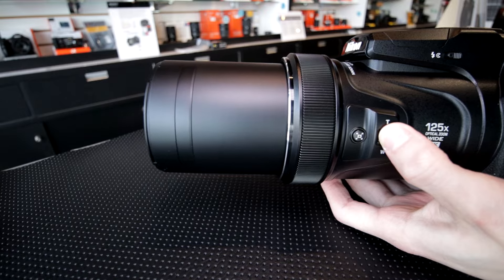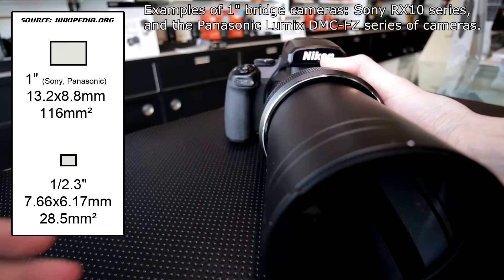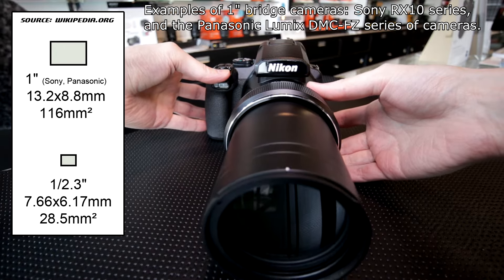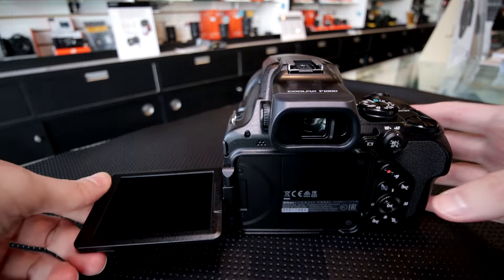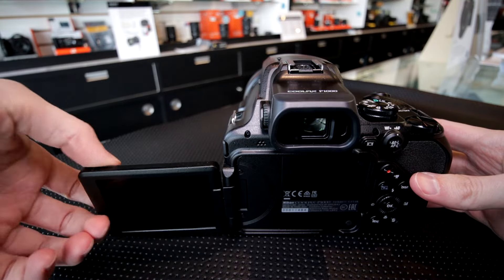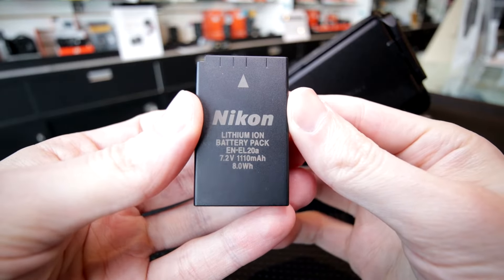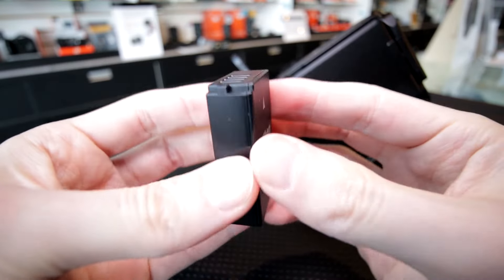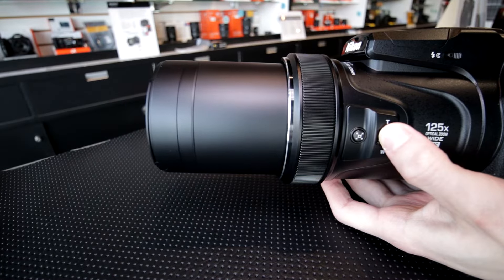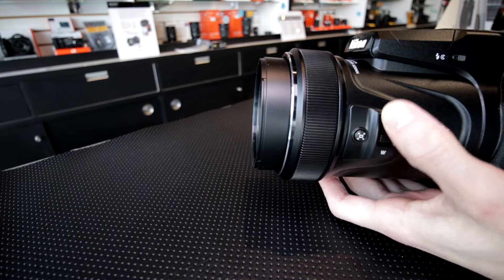This camera has a 16 megapixel 1/2.3 inch backlit CMOS sensor — one of the smallest sensors in any type of dedicated camera these days. Body-wise, it does have a fully articulating screen, which is very nice to see. The battery is smaller, around 250 shots per charge — one of the lowest of this type of bridge camera. There is a lot of glass to move when you zoom in and out, so I do think they should have put a larger battery in there.